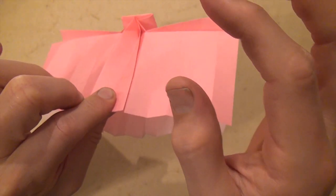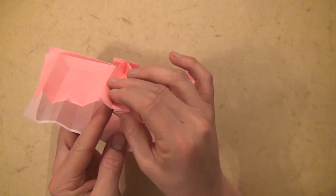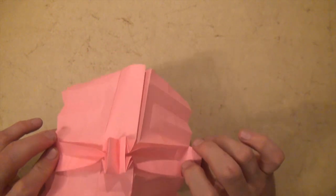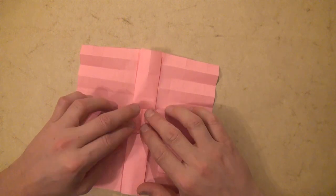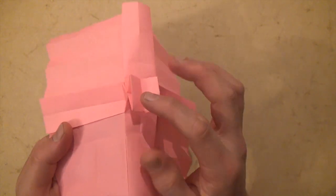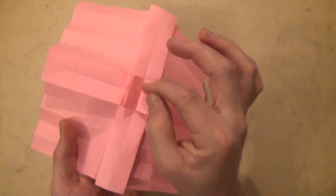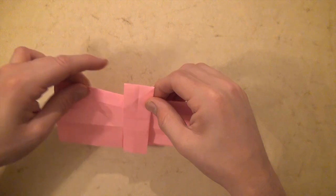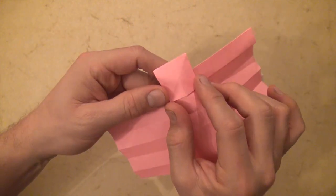Hold that in one hand and do the same thing on this side — make this pleat here and this here. Now separate your hands like this and flatten it down. There we have it — we have this crease here but it's actually attached by paper going horizontal. Now let's fold the thing in half but not fold this top square — just fold this whole top part behind, leaving the square up like this. Then fold right down the middle, the whole thing in half.